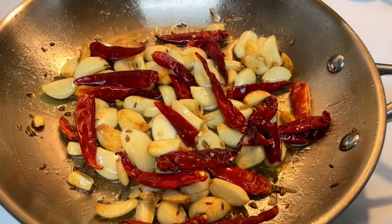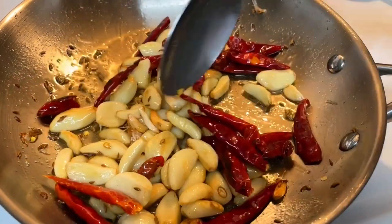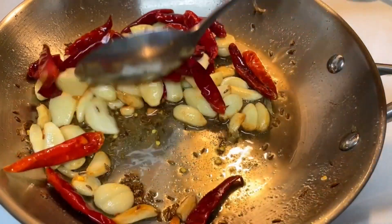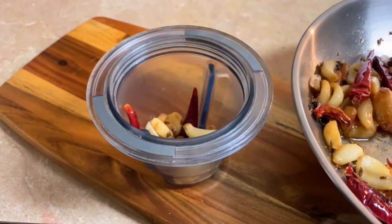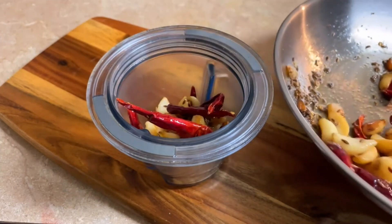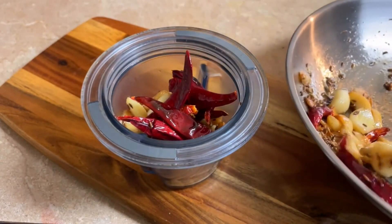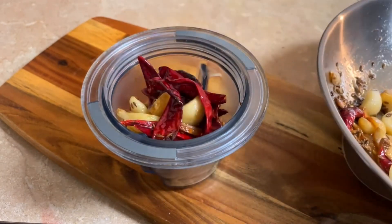We will add the mixture to the mixture. And when it's cold, we have to add it in a jar. Chutney looks good — you can use it as a pulp or in a cup.